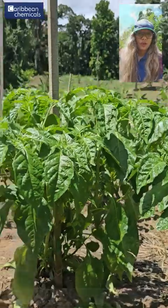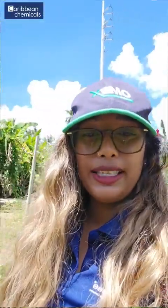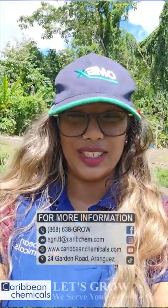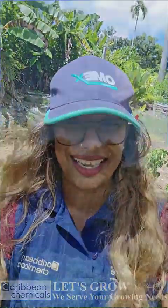If you guys have any further questions on bacterial leaf spot or anything else affecting your peppers or any other crop, please feel free to call us at 638-GROW, where our in-house agronomists will be willing to assist. Thank you very much and do have a productive farming day.